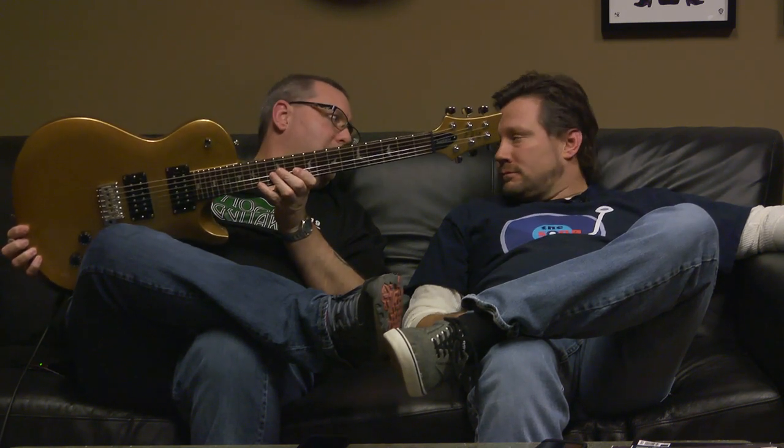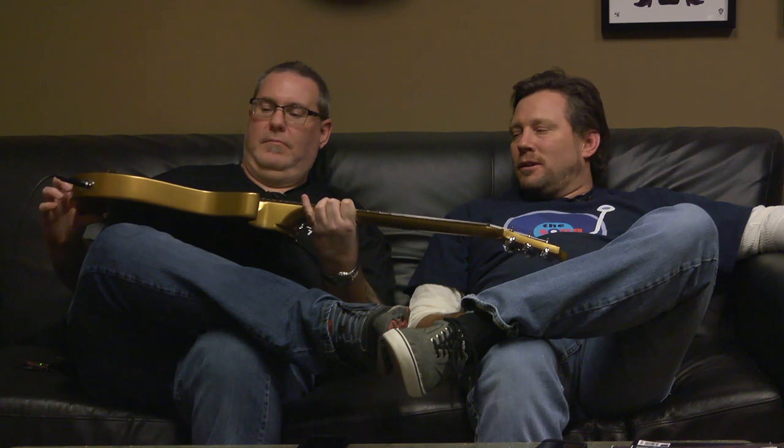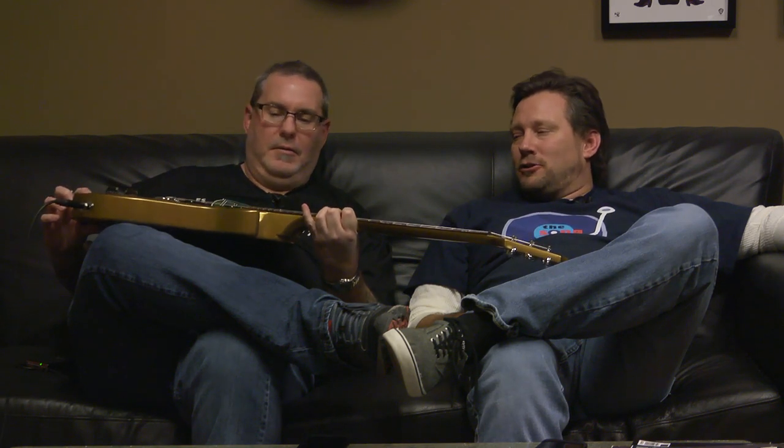This appears to be the new Paul Reed Smith single cut Santana SE series. It's golden, in all places possible. It's pretty stellar.